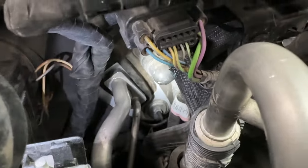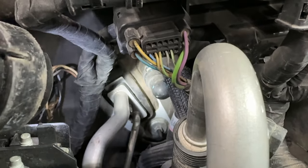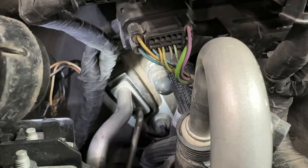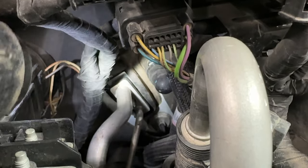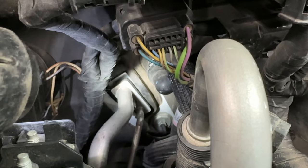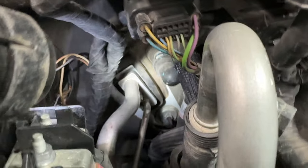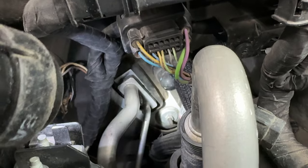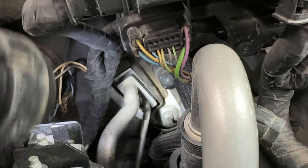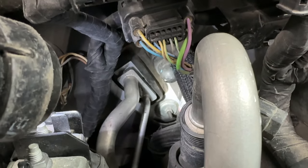Getting that sucker back in there was a lot harder than getting it out. You can see there's a rubber seal that goes all the way around it and it's a pain — it's in there so tight. You've got to wiggle that seal around and get it squished in there. Once you get it squished in there, put the two allen bolts back on. I've got the aluminum lines pushed back up there with new gaskets and now I've just got to get it tightened down.